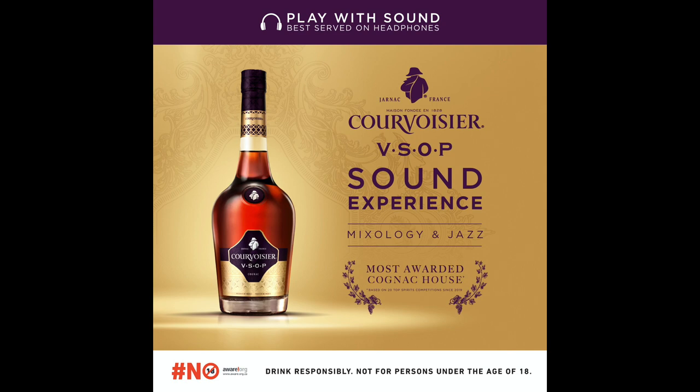Welcome to the Courvoisier VSOP Sound Experience from the most awarded Cognac House. You're about to experience something remarkably pleasurable: a VSOP French Twist Cocktail with Courvoisier VSOP, created by South African Mixologist of the Year George Stephen Hunter, accompanied by acclaimed jazz artist Duduzo Macatini. Listen and enjoy.